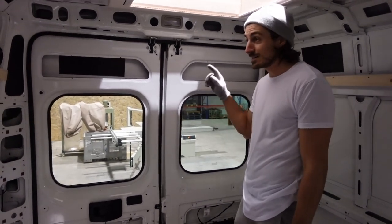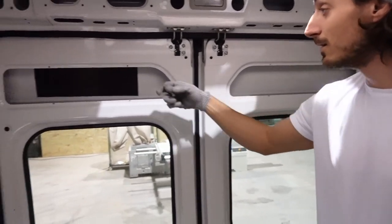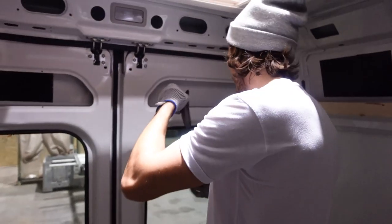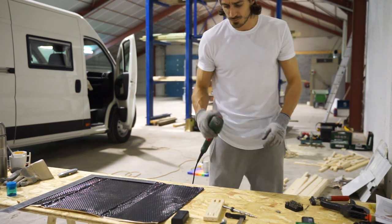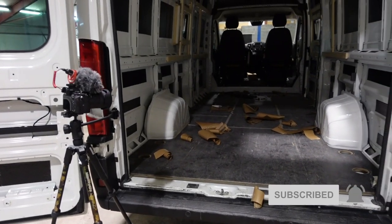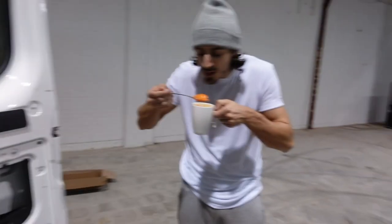We're also making sure not to forget the doors — we're doing the walls but also the rear doors and the sliding doors. And as you can hear, the difference is crazy — just this little bit of insulation makes an insane difference. The sound insulation is finished! We still need to clean it up a little bit, but yeah — good work, babe!